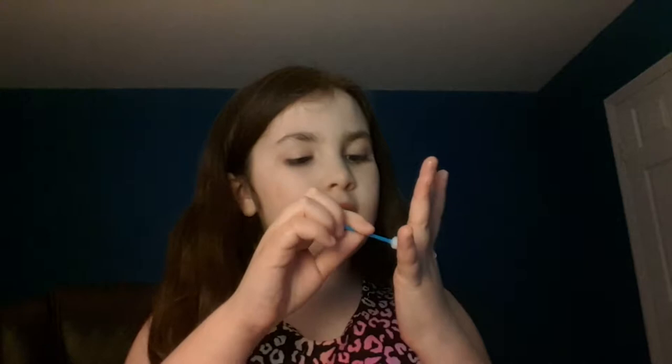I took one of these and I just put it all over my hand. As you guys can see it's drying up right there, it's starting to dry up there and I got some glue on this hand so that you guys can see.